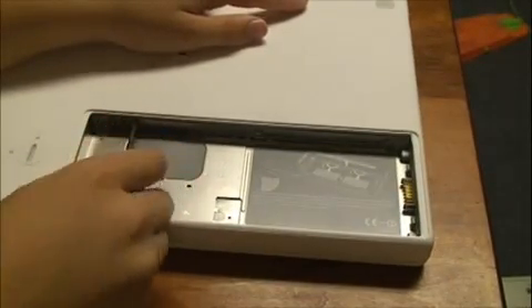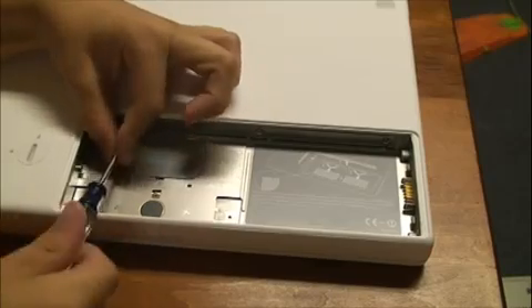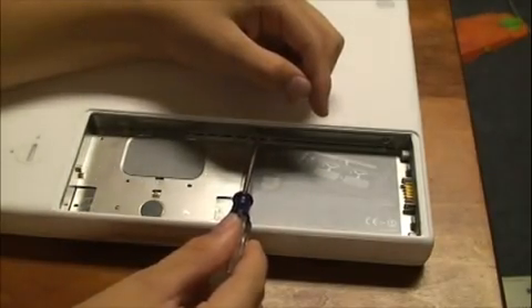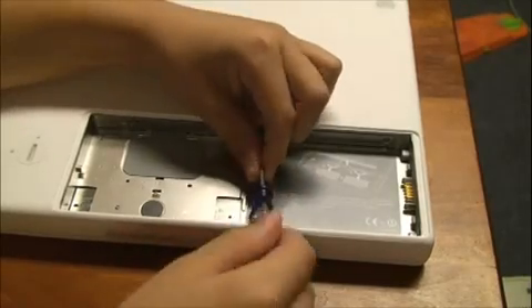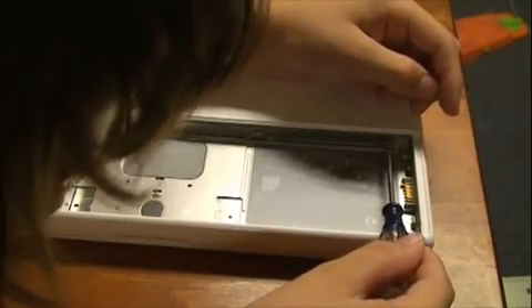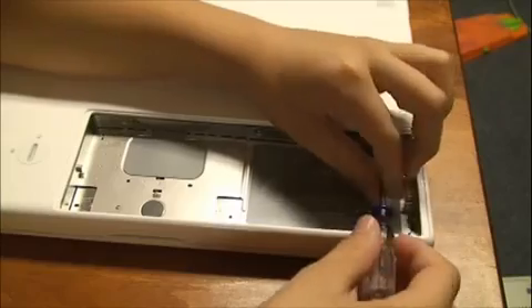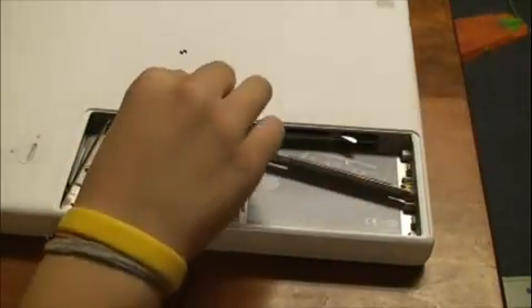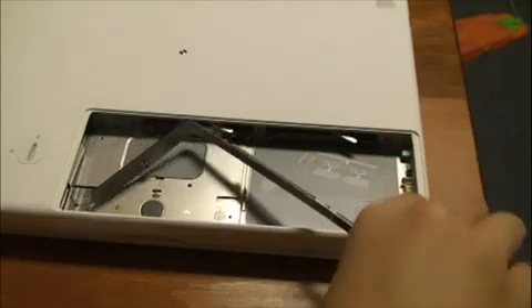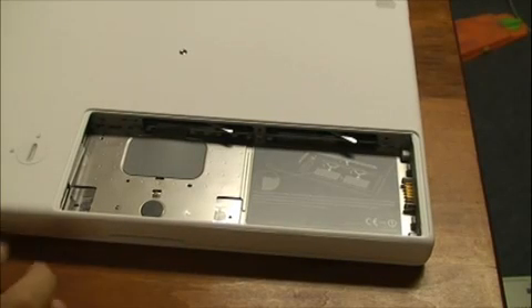You guys don't really need to see me unscrewing these, but it wouldn't be worth the edit with all the different clips in this video, so just bear with me. I'm trying to make this short. What you're gonna do is just pull it out, starting there, and work your way over. That's the easy part of removing the L-bracket.